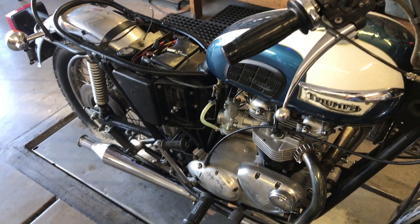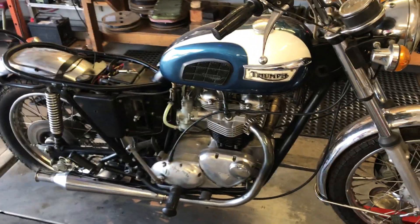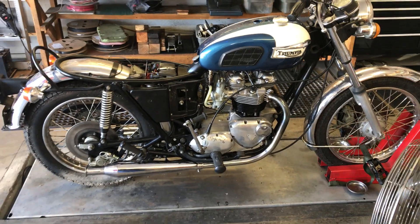I'll go ahead and put the seat on it, run it up and down a few more times, and take it out for a test ride. But right now, it sounds good.